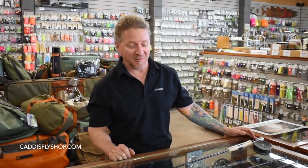Hey guys, Tim here at the Caddisfly Shop. I just wanted to show you guys how to put a fly rod together. Some of you may be thinking, well I know how to put my fly rod together. But I've got an easy way here that will help you put your fly rod together and help save your reel possibly.